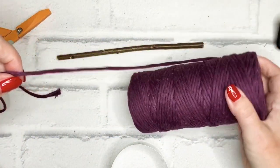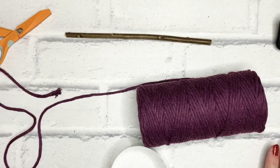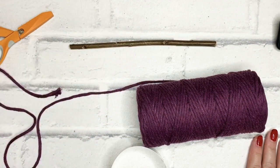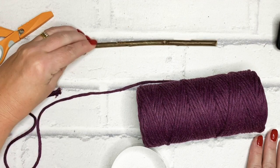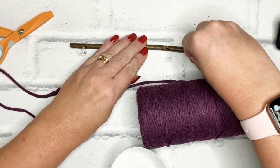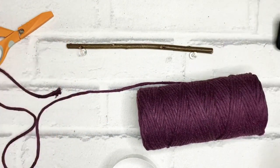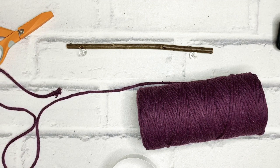Once you've cut all your cords, get your work surface ready. I'm working on my cork board again. If you're a regular viewer of our tutorials, you know that I like to use my cork board with my pins. But it's just as good to work on a hanging rail — it's entirely up to you. So get everything ready and we'll make a start.